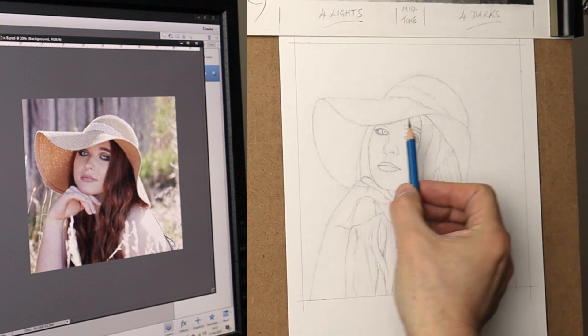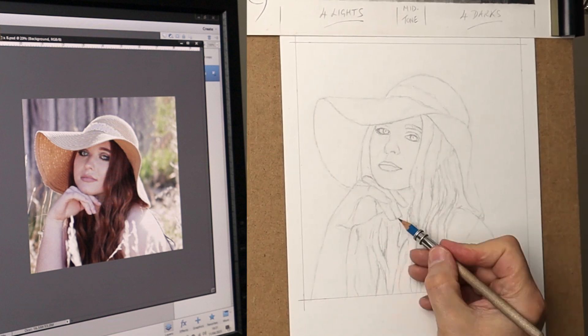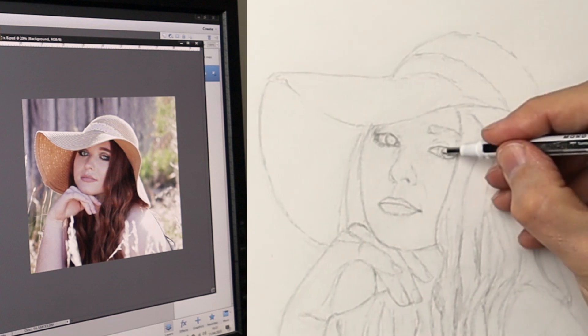That way you can see the whole thing. With the fingers, just compare one shape against the other to get the length of them, and just see them as shapes rather than fingers.